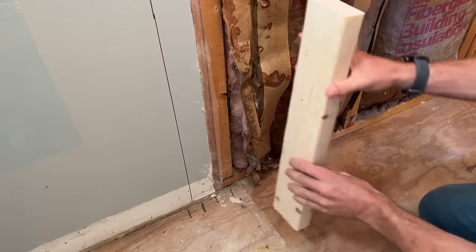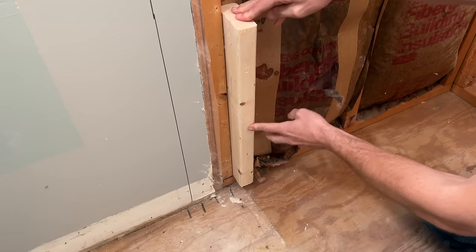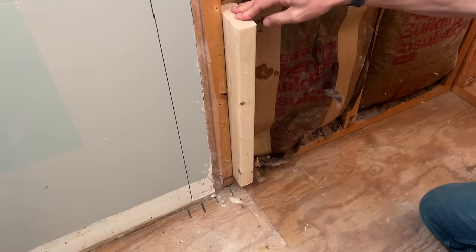For the back wall I'm just going to place a two-by-four that's the length of the screw flange so we'll have something to actually attach the tub to.